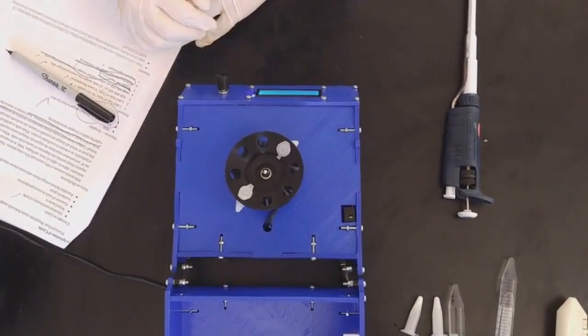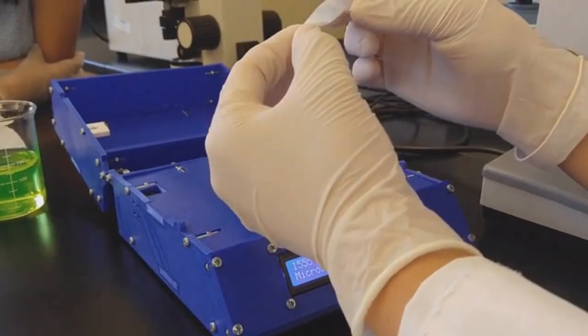Biological centrifugation works by spinning samples of mixtures at extremely high speeds in order to separate substances by density. For example, through centrifuging precipitated milk proteins in solution, you can separate them from the rest of the mixture.